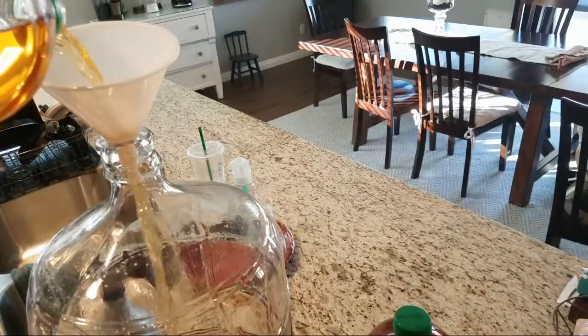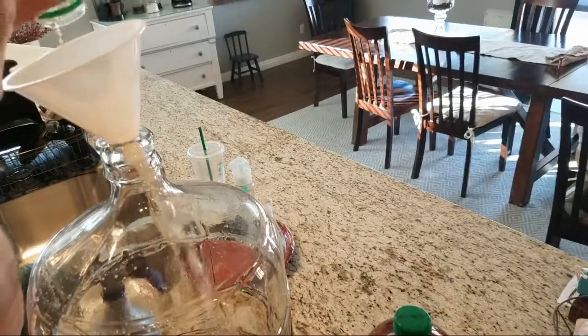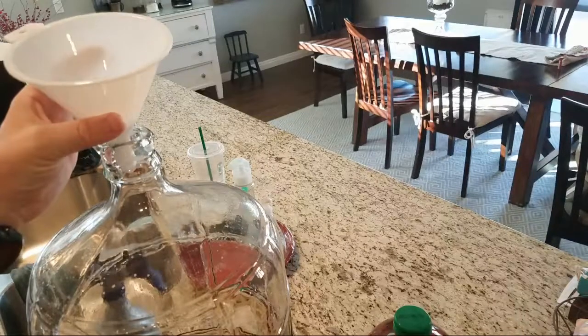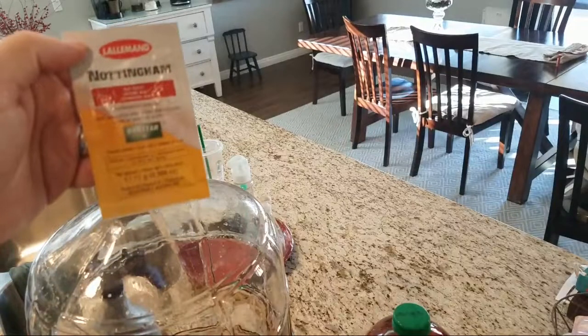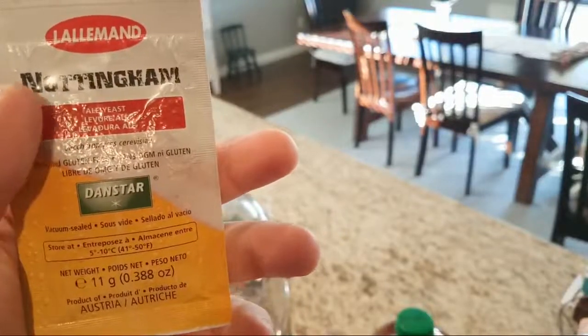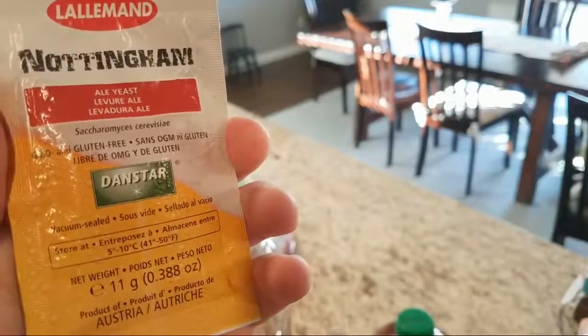When they started making Strongbow in the US, they added a ton of sugar because Americans supposedly love sugar, but it totally ruins the cider for me. So I started making it and I have a small group of friends who like it. Nottingham ale yeast by Danstar — you can get it on eBay or Amazon relatively cheap. Through trial and error this makes the best Strongbow clone.